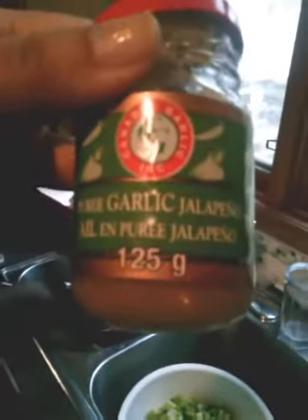We seasoned it with minced garlic, garlic puree with jalapeños, a tablespoon of cumin, two of chili powder, just a dash of chili flakes, and the smallest amount of cinnamon. We're just going to let that cook down for a while, then we're going to add our vegetables and our maple bacon.